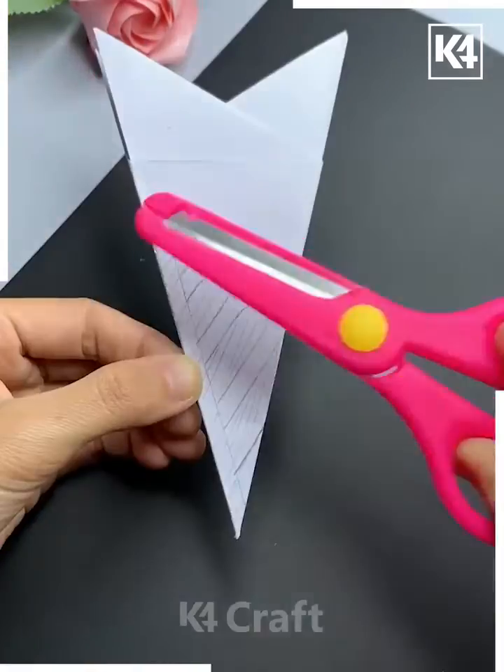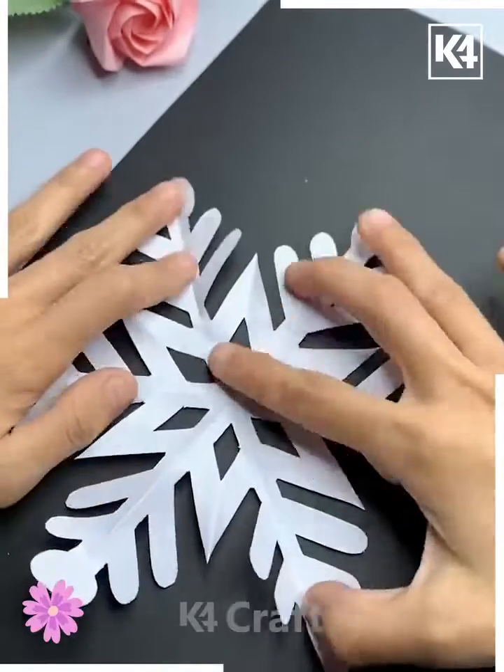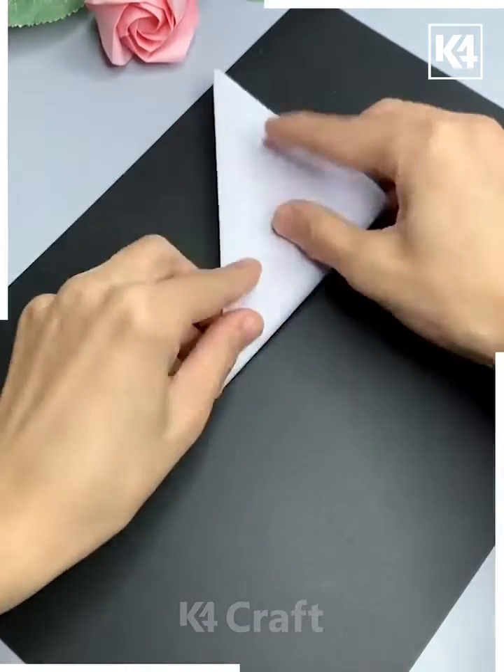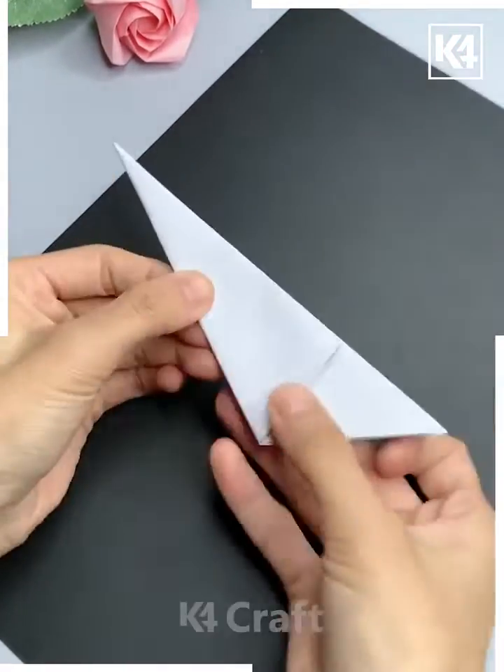Now cut all of them using scissors. Open it and look — a beautiful pattern of snowflake is ready. Take this white graph paper and make multiple folds like we are doing here. After this we are going to cut it.